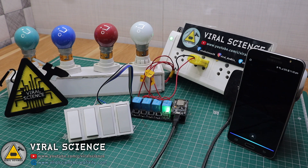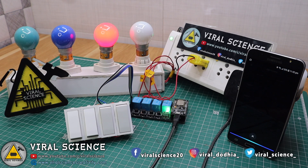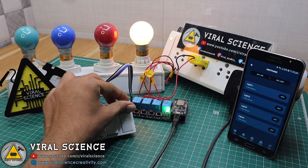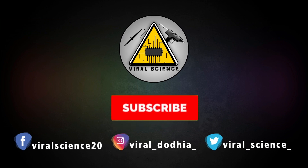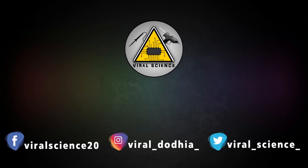Alexa, turn light 3 on. Alexa, turn light 4 on. Friends, I hope you liked this video — do hit that like button and share this video with your friends. Don't forget to subscribe to my channel for more such videos. I will see you in the next one. Do subscribe and press the bell icon to get instant notifications for new videos.